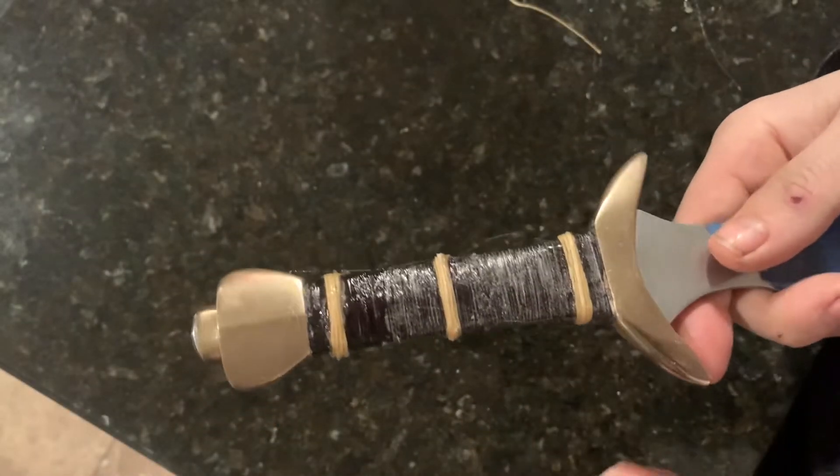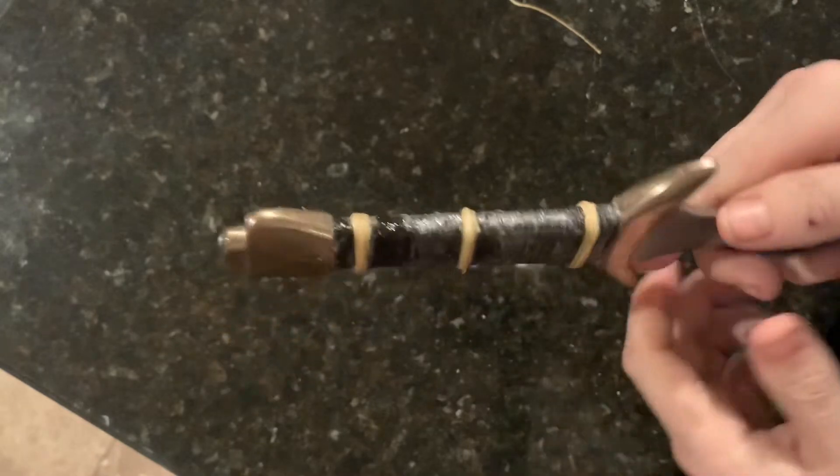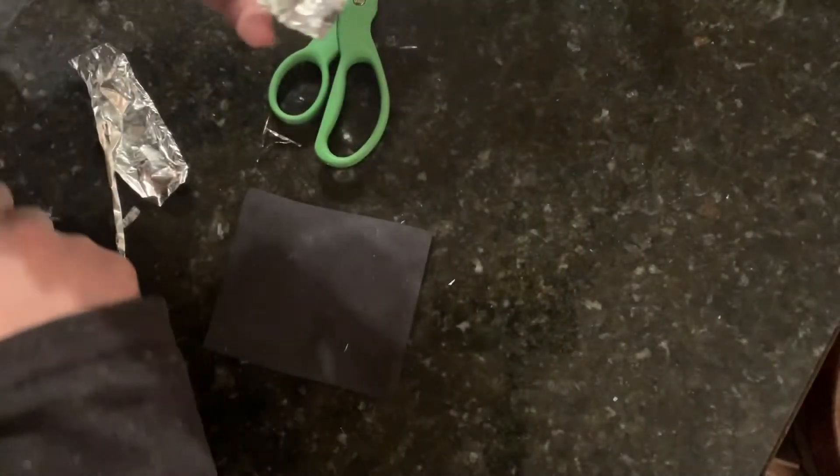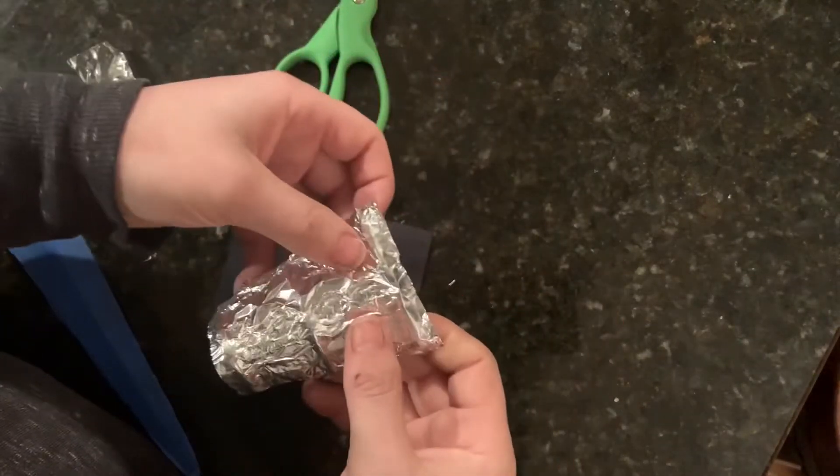Last week we finished the cord wrap and risers as well as the first coat of hide glue. This week we'll go ahead and start with wrapping the handle in leather.